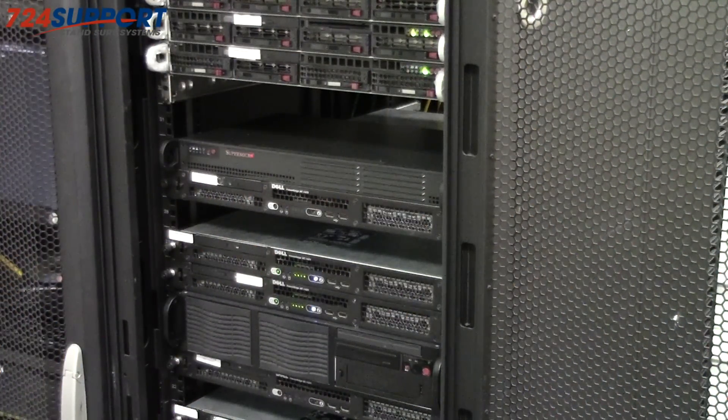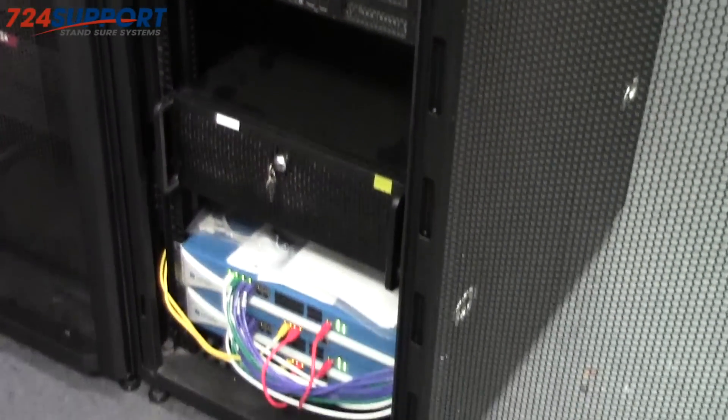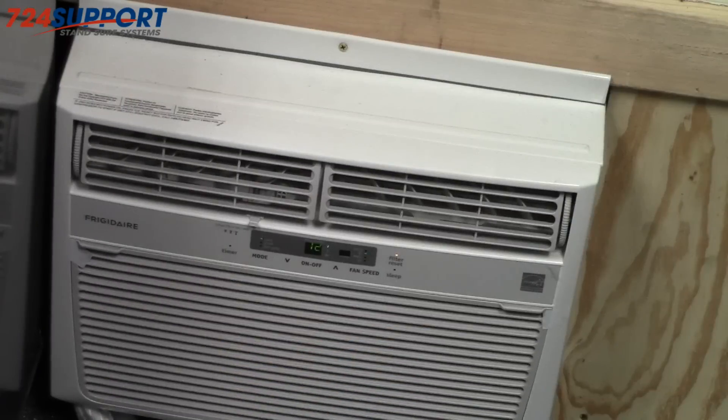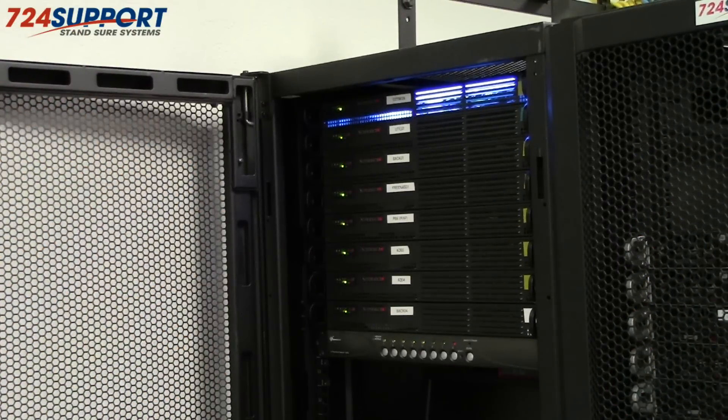Typical sources of noise are loud servers, loud switches and firewalls, and loud air conditioning units. Some servers require their own physical hardware — active directory servers, NAS devices, backup devices, firewalls, monitoring servers — there are a variety of things.